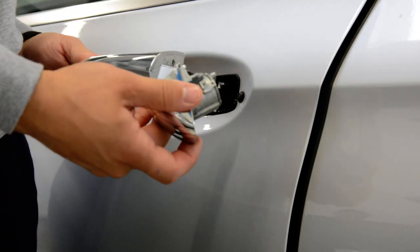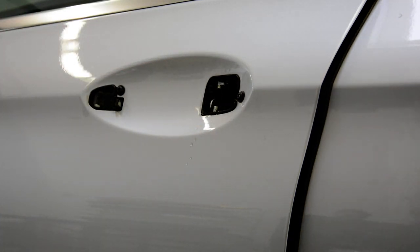And this is it, how you remove your door handle on your E-Class 2017. Thank you for watching. Bye-bye.